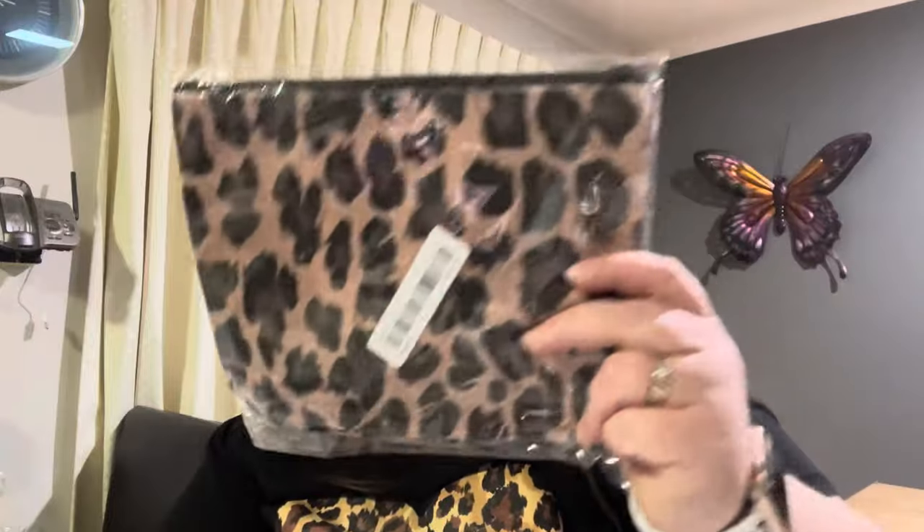Next is a little leopard print makeup bag. Always handy for overnight trips.